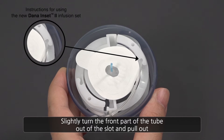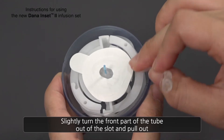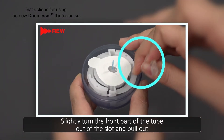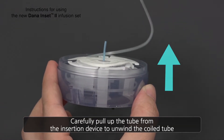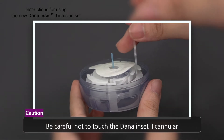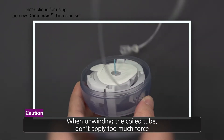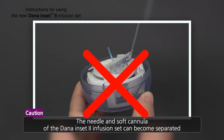Slightly turn the front part of the tube out of the slot and pull out. Carefully pull up the tube from the insertion device to unwind the coil tube. When unwinding the tube, don't use too much force. The needle and soft cannula of the Dana Inset 2 Infusion Set could become separated.